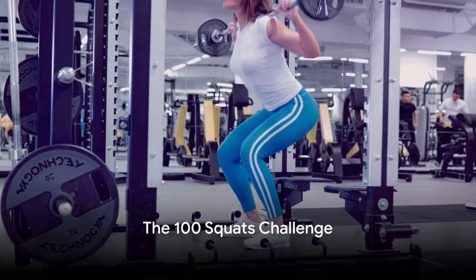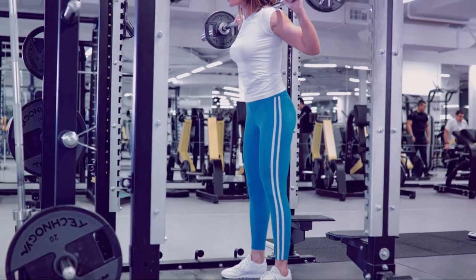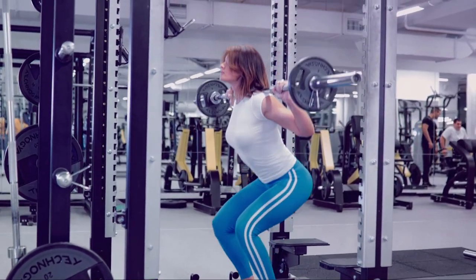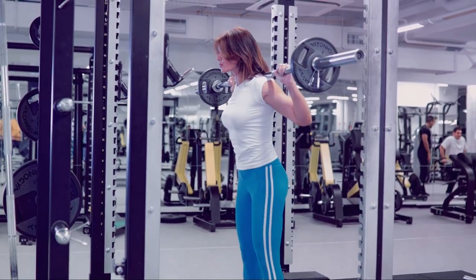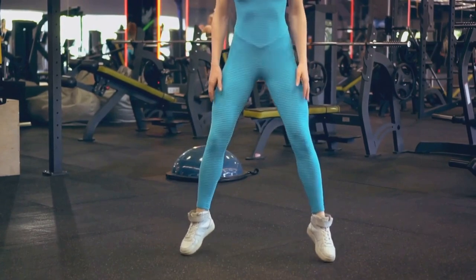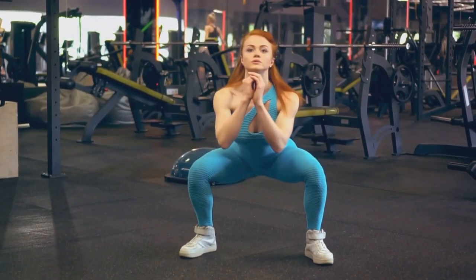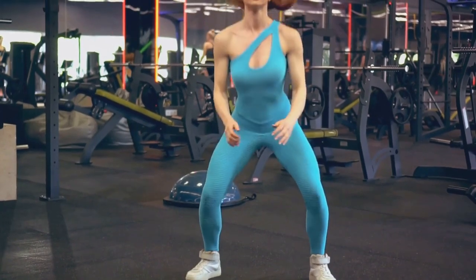Imagine the transformation your body could experience with 100 squats every day. So, you're intrigued by the idea of the 100 squats challenge? Well, it's not just about the number — it's about the journey and the transformation that comes along with it. Picture this: stronger legs, a toned lower body, and improved core strength. Sounds fantastic, doesn't it?